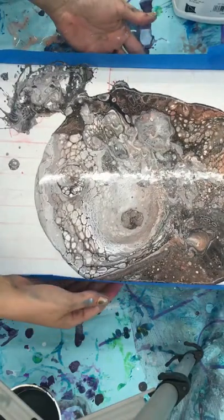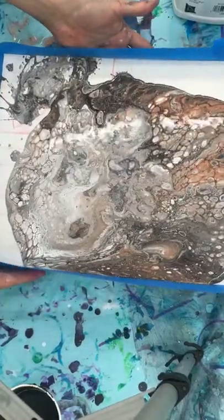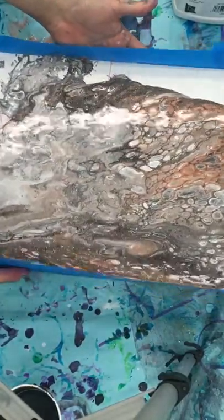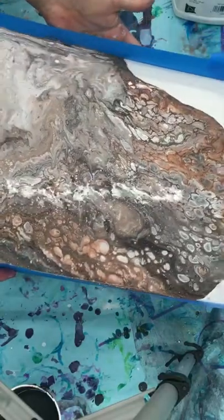Isn't that beautiful? I know! It looks like dragon scales. Look how cool that looks — it looks like dragon scales. It looks like a universe. Dragon scales. It's a dragon.